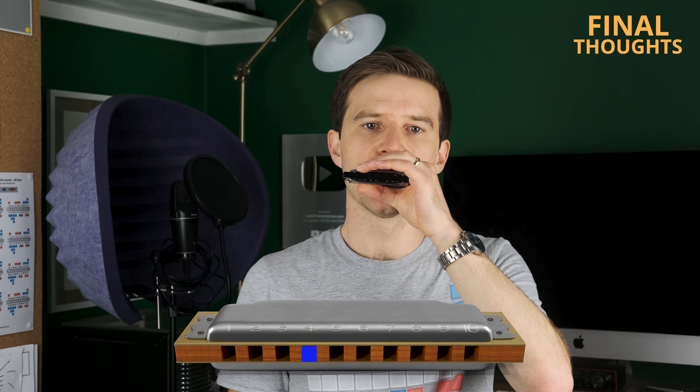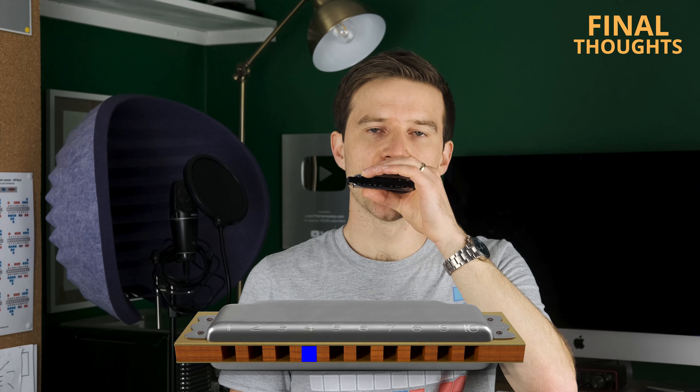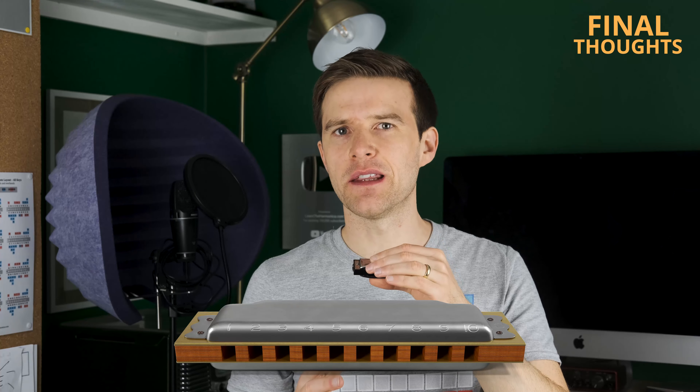You're aiming for something like that — getting that note to move. Now you might achieve it in just a few minutes, in which case congratulations. If you're like me, it might take you weeks to really feel that you're getting that note to go. But sooner or later, I hope that those three techniques combined will start to get that note to move for you.